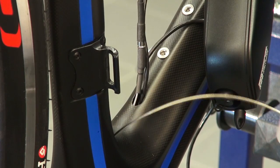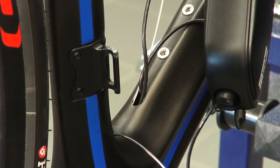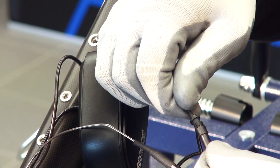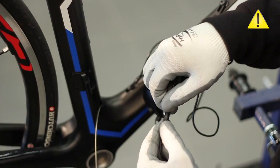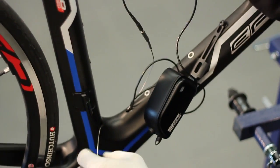Pull upon it gently in order to prevent the magnet from being disconnected inside the frame. Connect the front derailleur cable with the yellow cable tie to the electrical connector on the lead cable, and extract the cable itself from the hole.